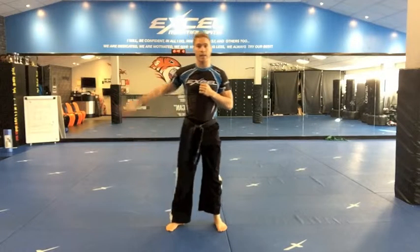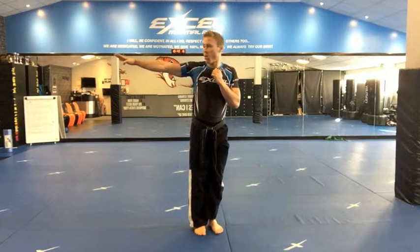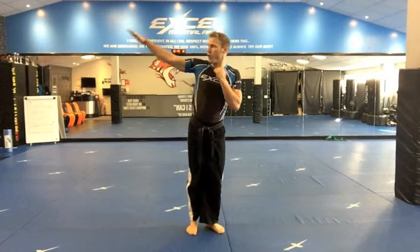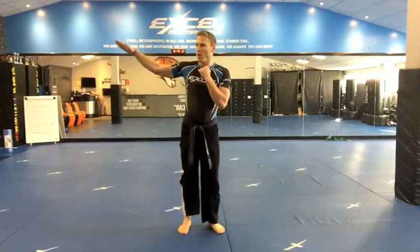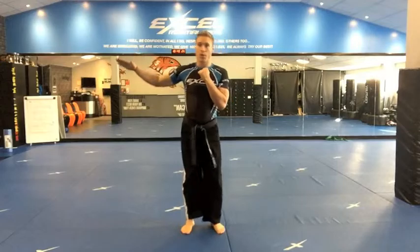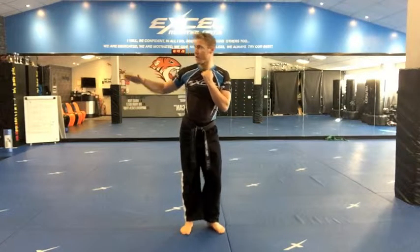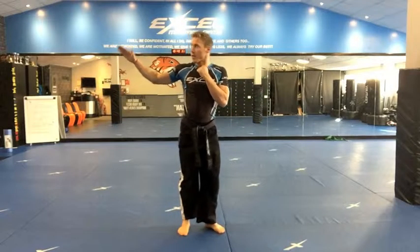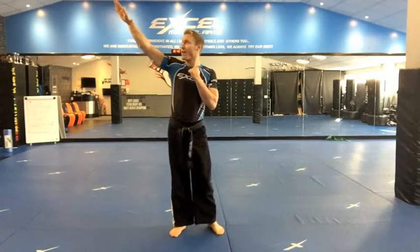Brilliant. Now change legs — left arm out, left leg swing. Side kick foot position. Go — one, two. Body facing forwards — three, four. You'll probably not get as high on this one, that's all right. Go five, a bit higher now — six, seven, eight, nine. High as you can — ten.